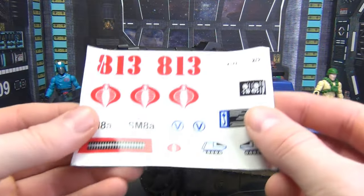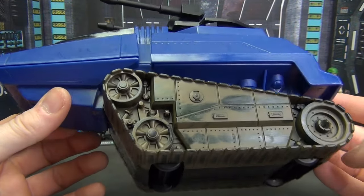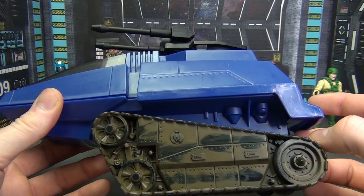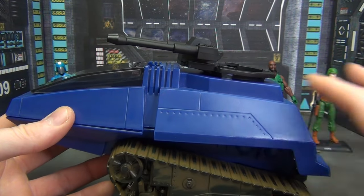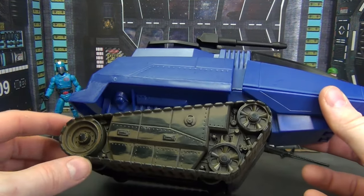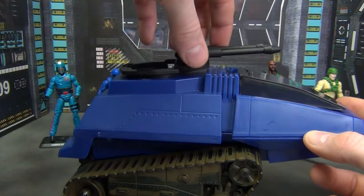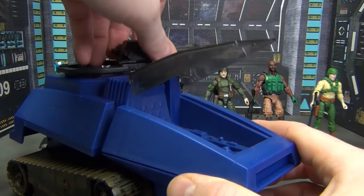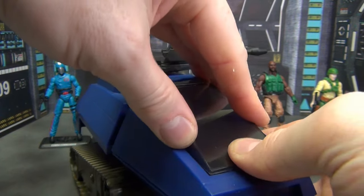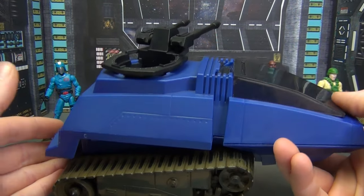Then of course we have the HISS itself. I haven't put any stickers on yet — got the sticker sheet there. I'm not sure how I feel about the rustic, dirty-looking wheels when the rest of it is bright and clean. I almost would have preferred them just being black, because it looks weird — like if the whole thing was aged with dings or rust or dirt it would make sense, but only the wheels being dirty is strange. Anyway, it is what it is. We've got the turret up top and the cockpit there. It's a HISS — we've seen these a million times in 40 years. All in all it looks pretty good, and once the stickers are on it'll look even better.